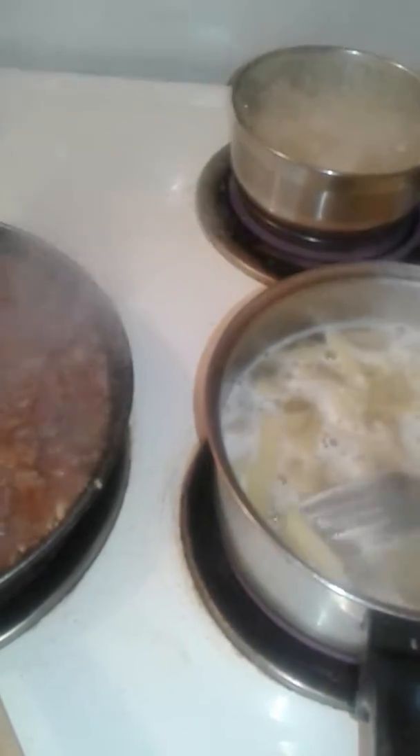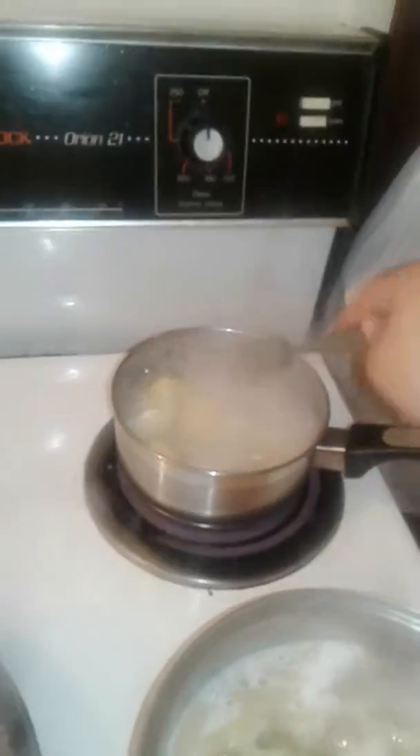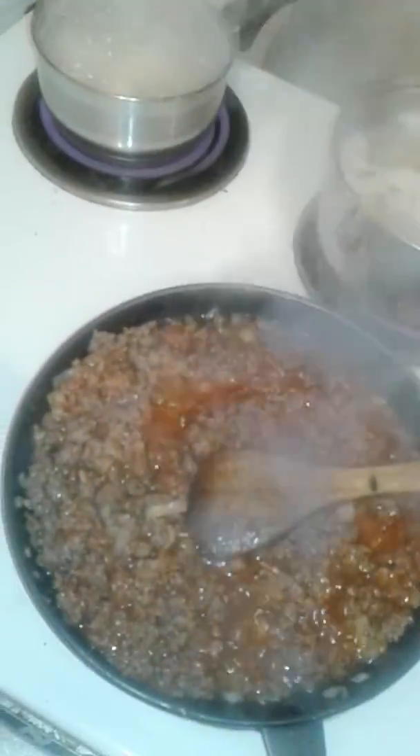My pasta has been cooking for a bit now and it's just about getting there. You won't know until it's cooked — you can either cut it in half or have a try. I've had a try and it's not quite ready yet — I like it fully cooked. My potatoes over here are nice and just about cooked. You can have them half cooked or fully cooked, but I'm going to fully cook them so I can mash the potatoes for my baby.